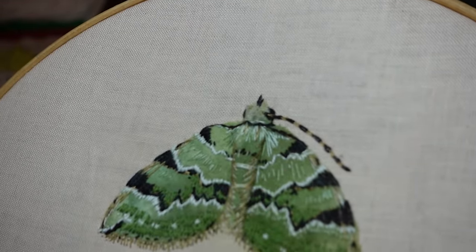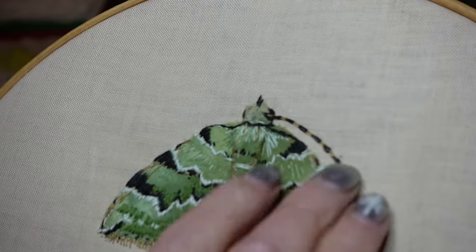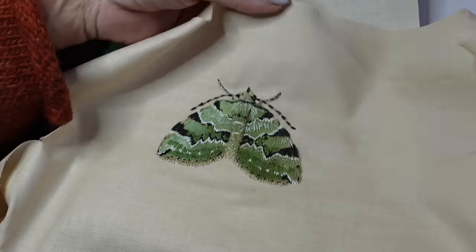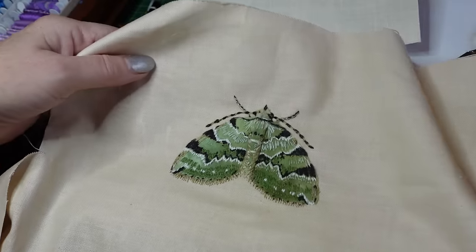It's probably a bit thick, but it's fine. I'll finish that off and then carry on the other side. I've taken my moth off the hoop now.